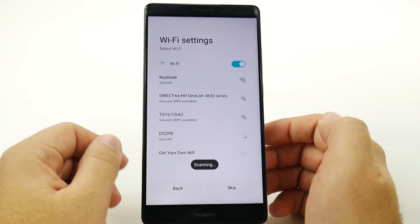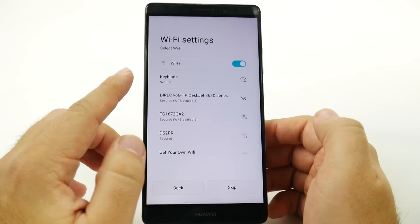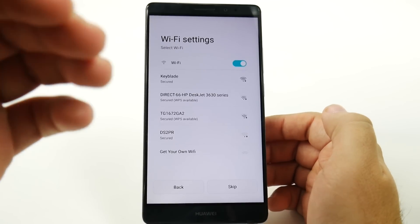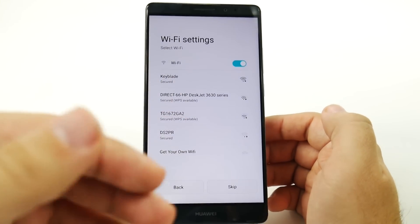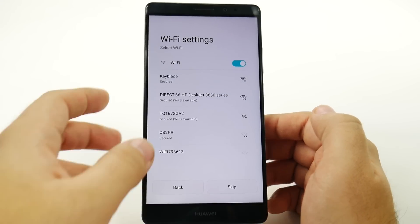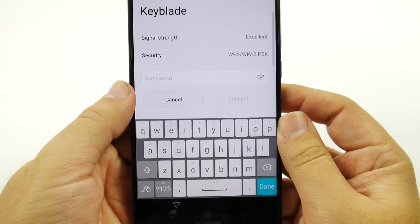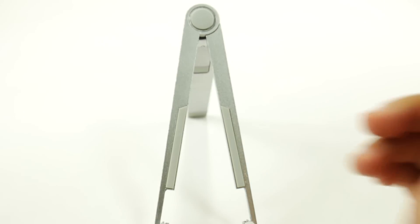And then you're going to connect to Wi-Fi. Connecting to Wi-Fi is very important, simply because of the fact that this is how you will install all of your previous contacts, emails, as well as apps that you've used before. So it's very important to use a Wi-Fi connection when setting this up. So now we're going to do that, and then we're going to type in the password.